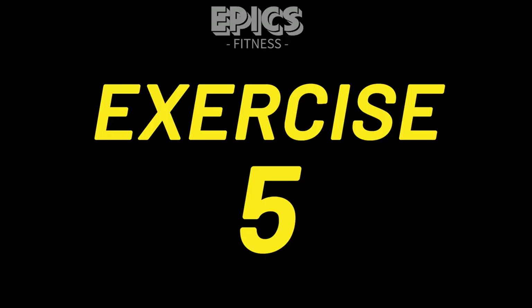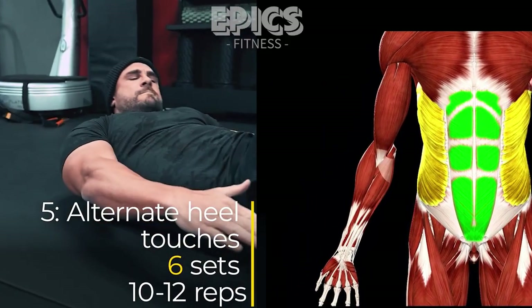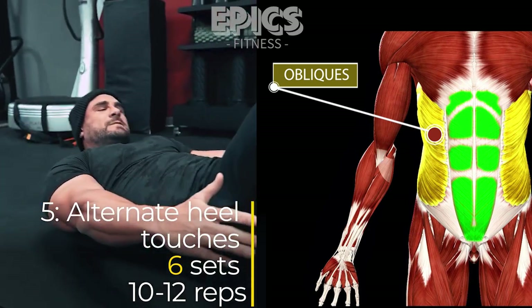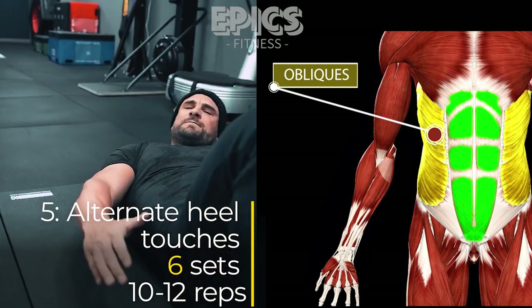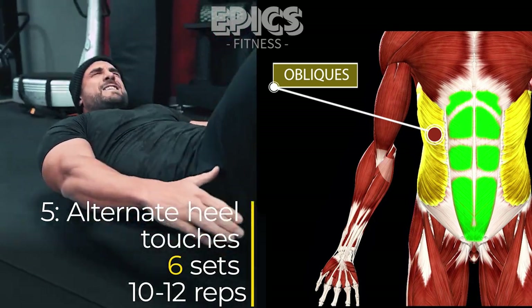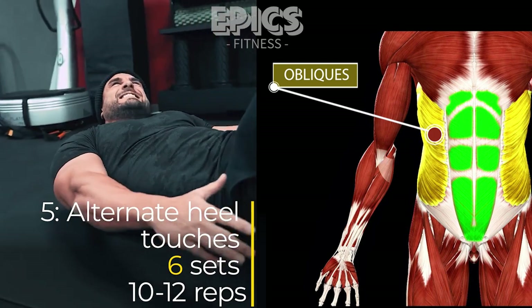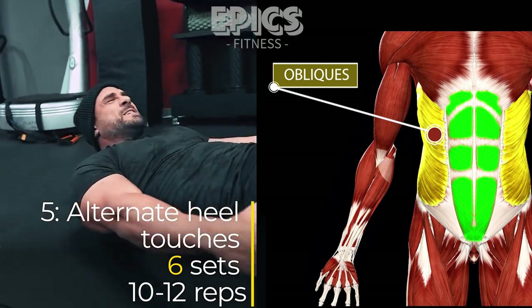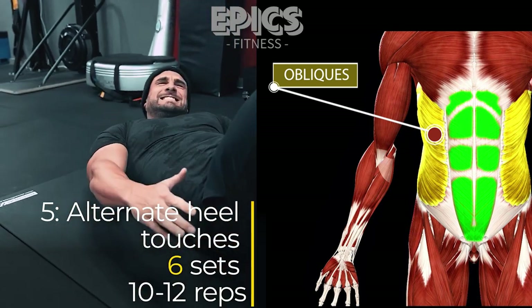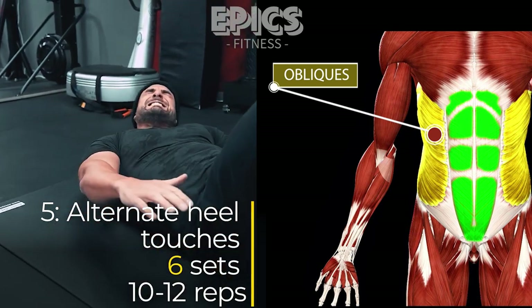Exercise 5: Alternate Heel Touches — Obliques. To further challenge your oblique muscles, we'll incorporate alternate heel touches. Lie flat on your back with your knees bent and feet flat on the ground. Lift your shoulders slightly off the ground and extend your arms to the sides. Reach with your right hand towards your right heel, feeling the contraction in your right oblique. Return to the starting position and repeat on the other side. Perform 10 to 12 reps per side for a total of 6 sets.